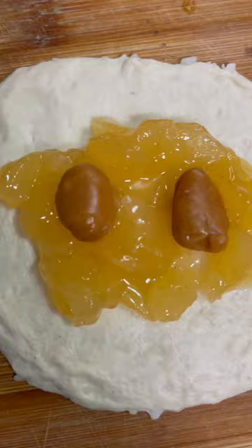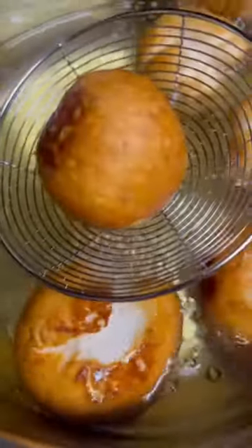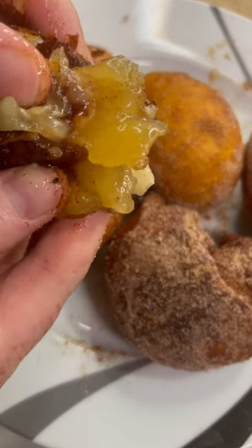Add two pieces of caramel candy, fold it up and pinch it closed, then roll them into a ball. Drop them in the hot oil until they're golden — that's the color you want. Hit them with cinnamon sugar and look at that thing. You better try it!